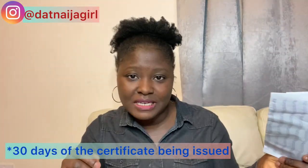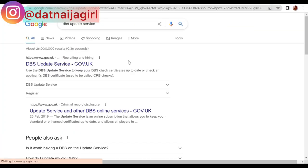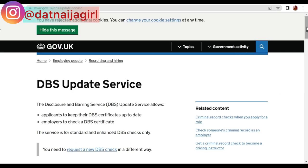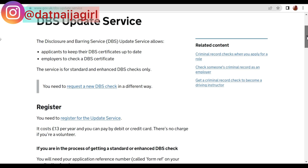Once you have your DBS, you need to register it for the update service within 28 days of receiving it. On your web browser, type in 'DBS update service' and click on the first result from www.gov.uk — that is the only acceptable website.